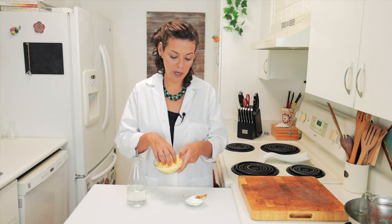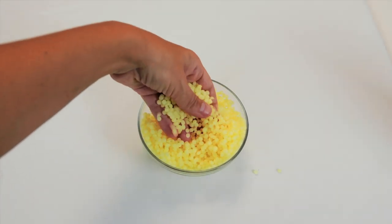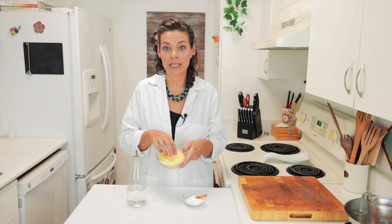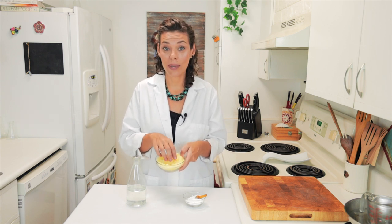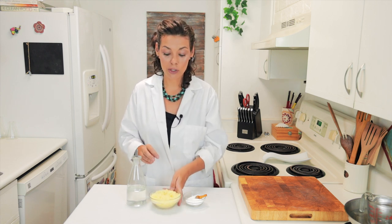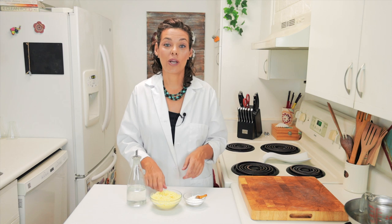Then we're going to use beeswax. It's easier to use in pellet form than to buy it in a block. The beeswax has to be 100% pure and organic. It's a natural antibiotic, protecting your skin from inflammation, and also protecting your skin from the environment by making a layer that does not clog the pores of your skin. We use beeswax to bind the zinc oxide and the coconut oil and to solidify the sunscreen.